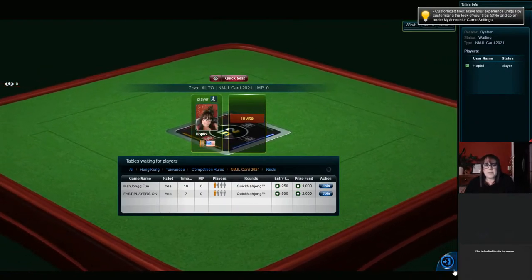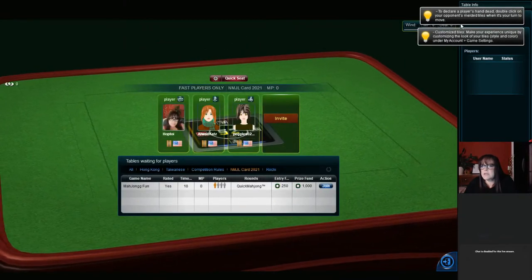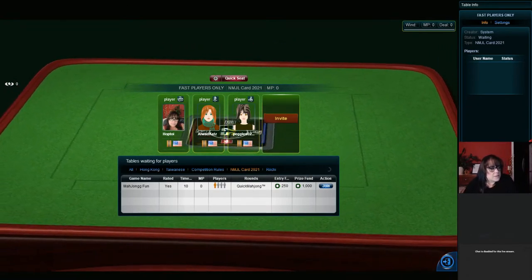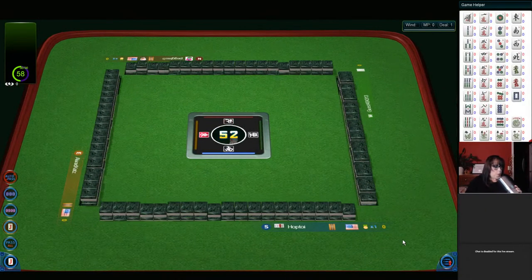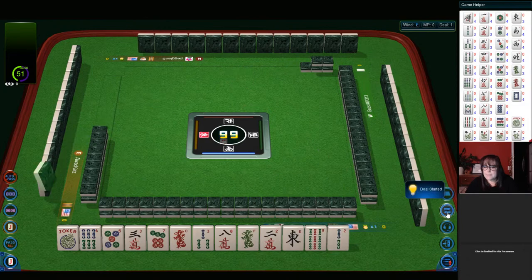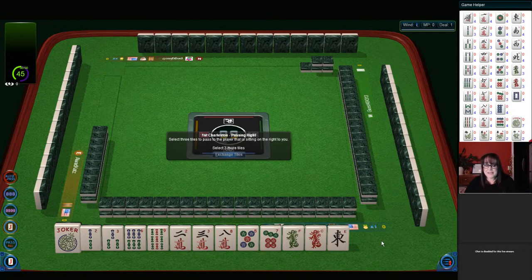We'll try to jump into another game. I don't understand some of these table names. Thank you — it is nice to win at least once. Here we go. We have no multiples. Two, three, six, nine in bams; two, three, eight in cracks; five, seven in dots; and then a green and a red dragon, and an east. So I think we need to come up with three tiles.